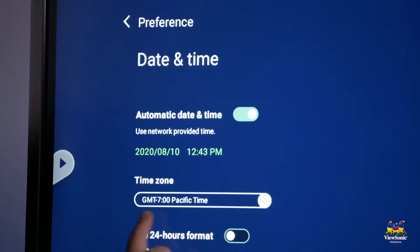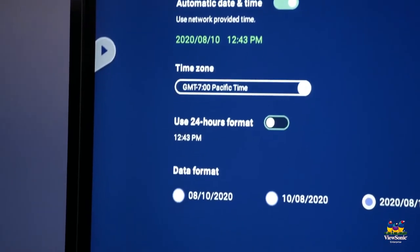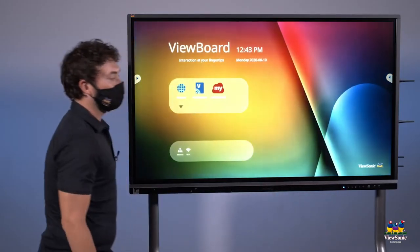If things aren't lining up, just make sure your time zone is correct as well. Any other changes you want to make, such as the date format, you can do here. When you're finished, press the home button to return to the home screen.